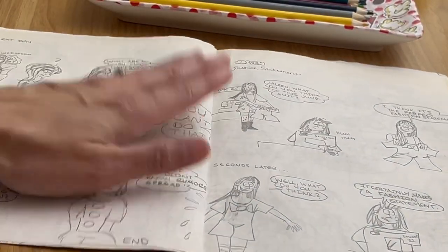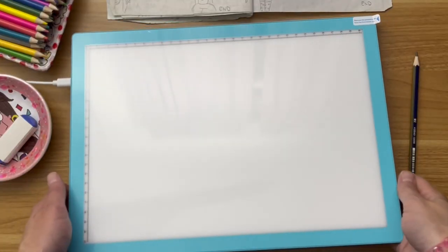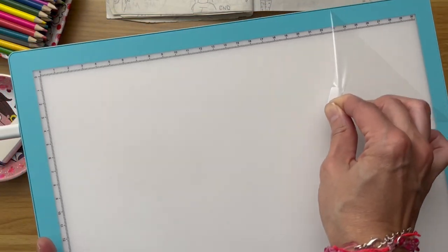I'm going to demonstrate how to use this light pad to trace these old comics. This light pad has been charging for about three hours; I'm going to leave it plugged in so that I can demonstrate this for you. And it says to peel off this protective layer.